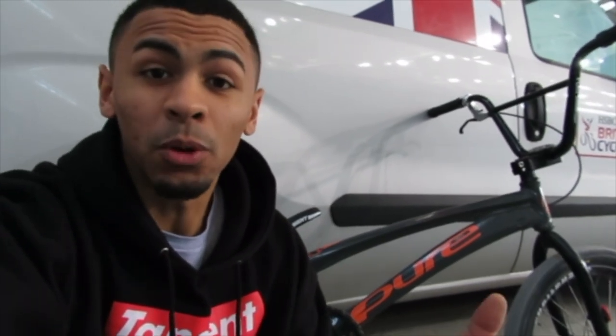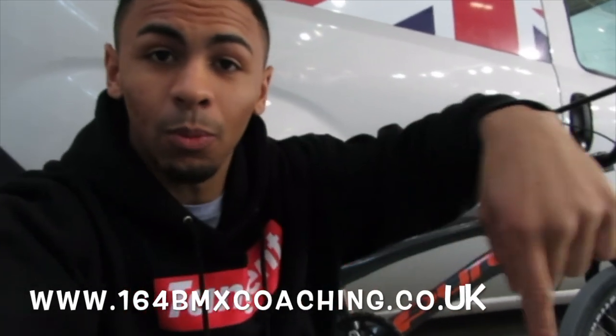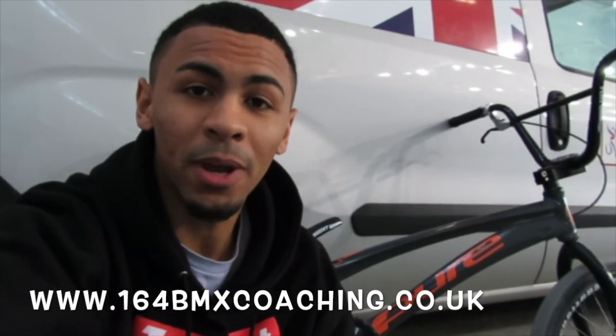Thanks for watching. If you found this useful, make sure you share it with your friends. If you want to be coached by me, make sure you go to the website below — 164bmxcoaching.co.uk. I'll see you next week.